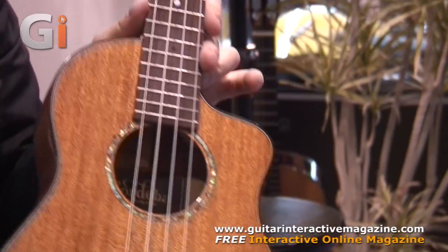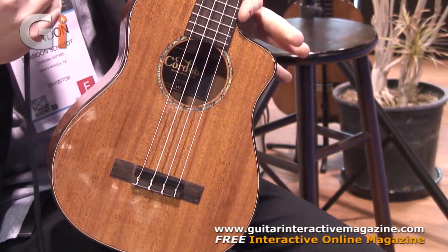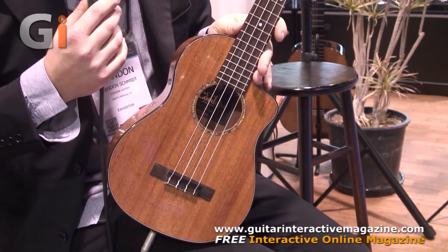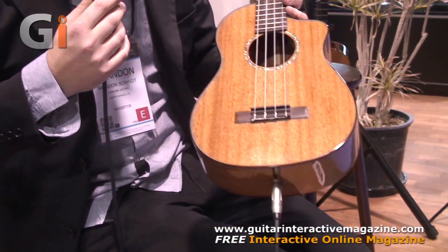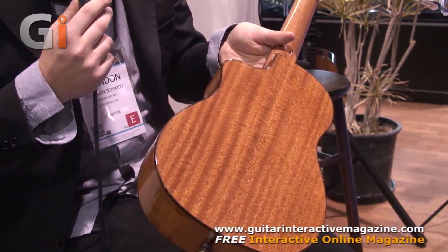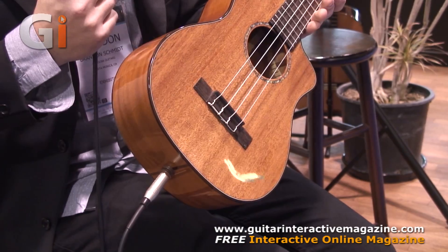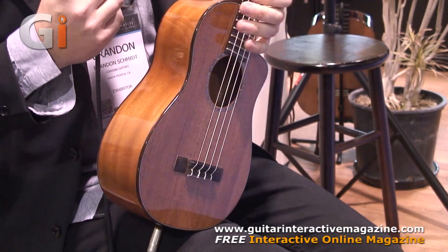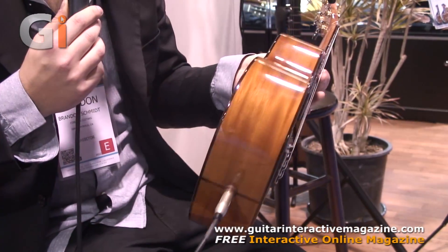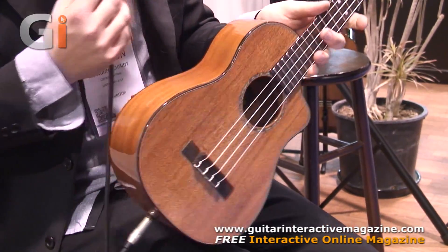This is the 30 TCE, a new model for 2014, which incorporates a cutaway body and an LR Baggs 5.0 ukulele pickup — definitely a great stage performer ukulele with unbelievable sound. This particular model is an all solid mahogany body. There's also a rosewood and spruce combination, and an acacia back with spruce top version as well. I'm going to play a little bit through the pickup system here.